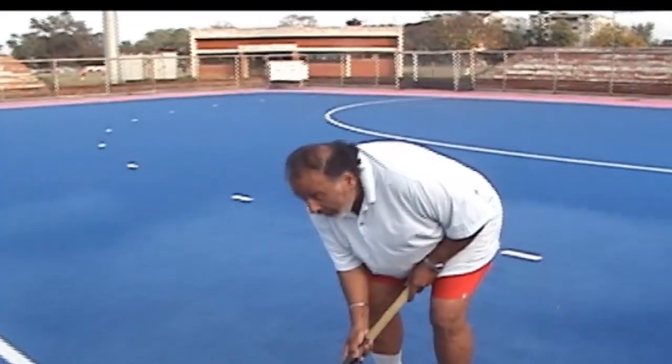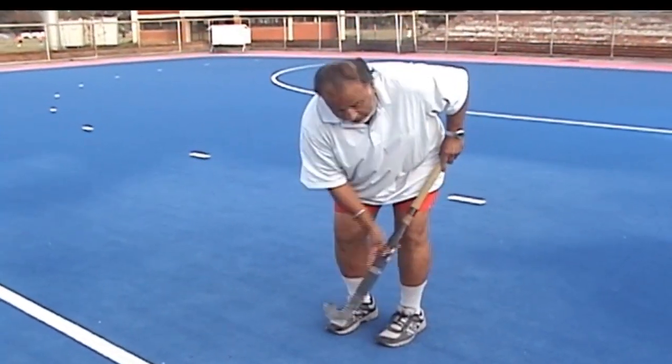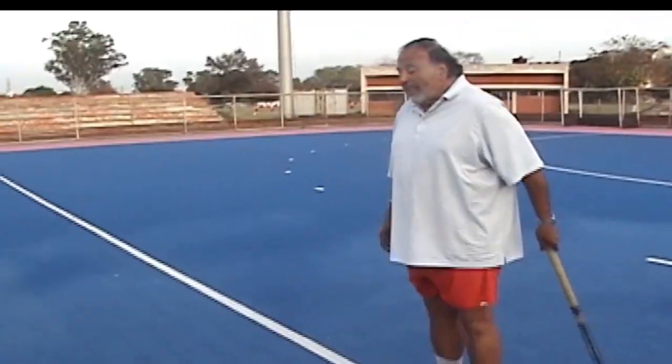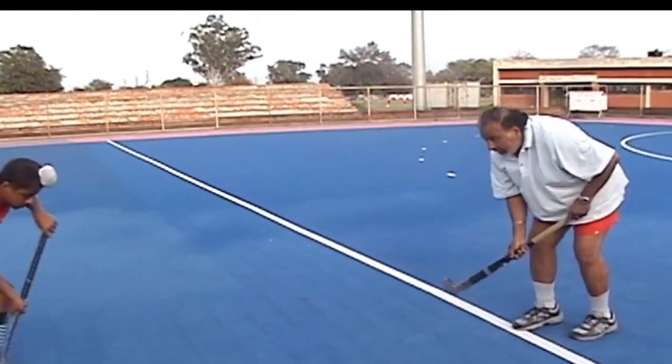अब हम आपको दिखाना चाहते हैं, neutral stance में ball को दाहे पैर के नजदीक कैसे receive करना है। ये है neutral stance। ये दिखाते हैं कि stick को कैसे लेना है, और stick के कौन से portion को use करना है — passing और receiving के लिए।